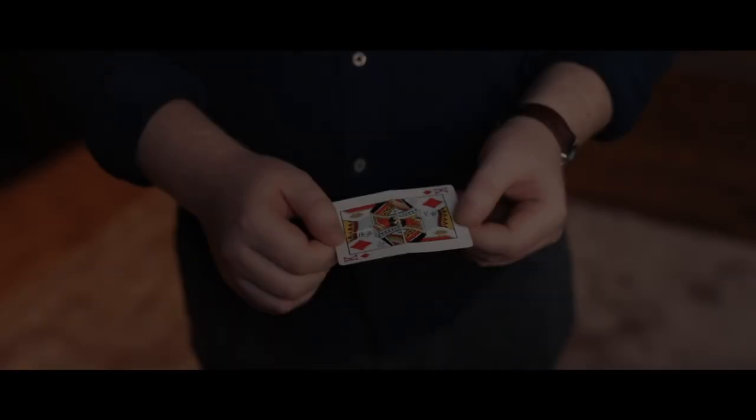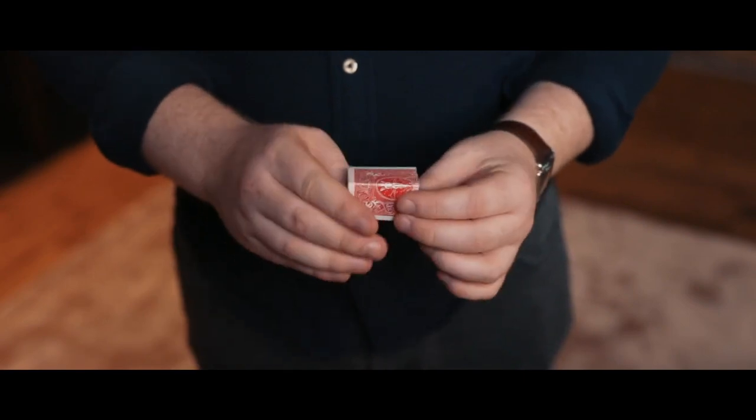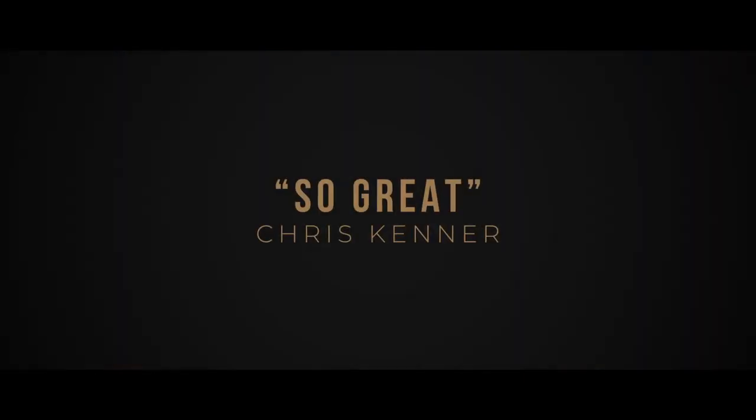There's one card underneath that glass. The first time... Wow. Brilliant.